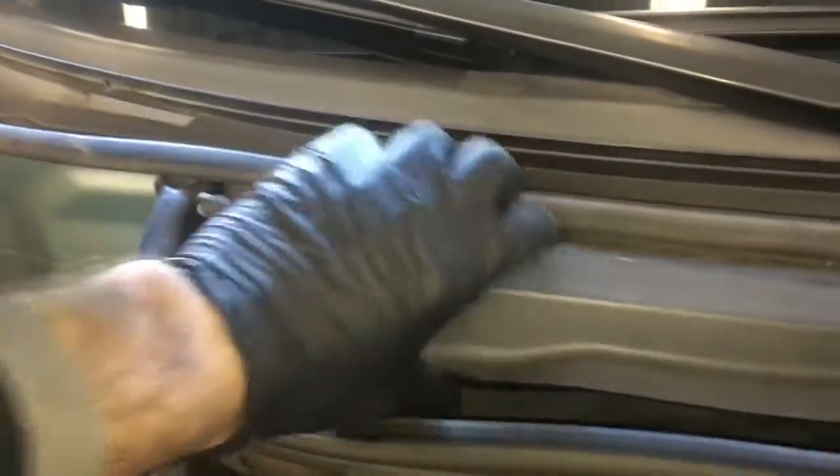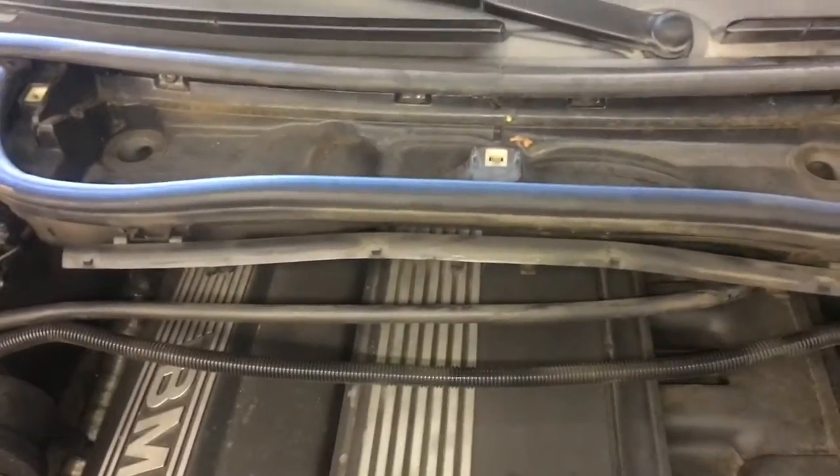Now you've got to take the cable to remove the cabin air filter. Just twist these little tabs here until they pop up, then lift the cabin filter out and set it aside. Next, remove the four Torx screws that are holding it on — they're here, here, here, and here. Once you get those all unbolted, this whole tray will lift out and you set it aside.